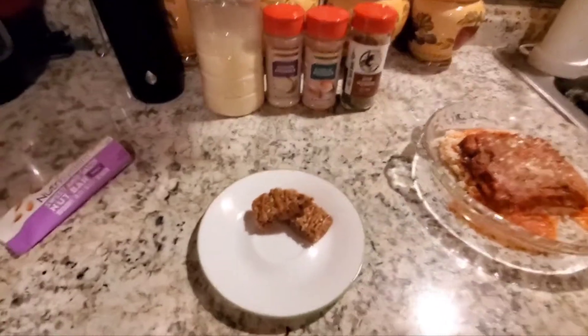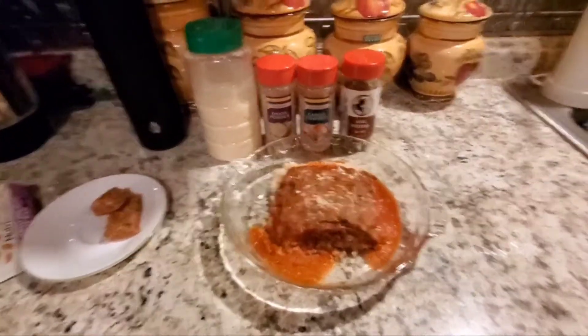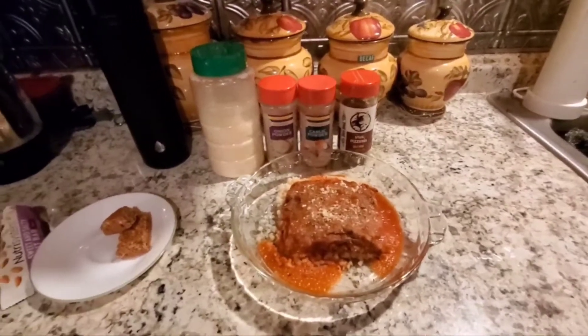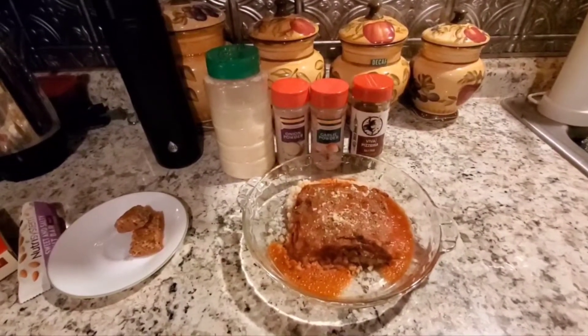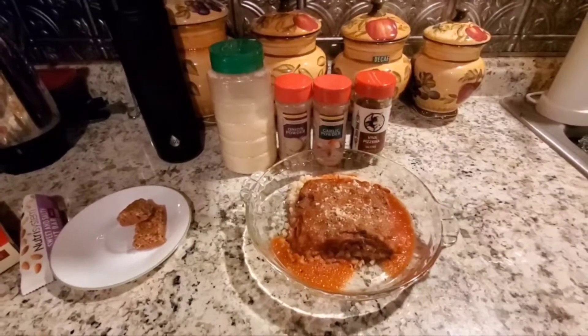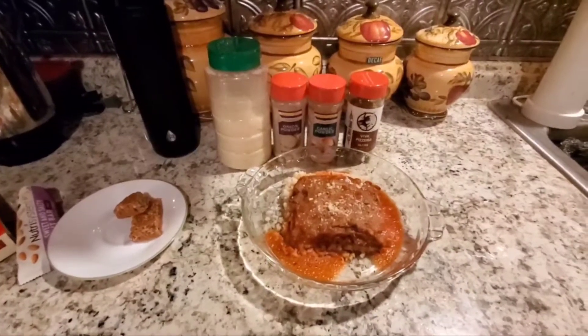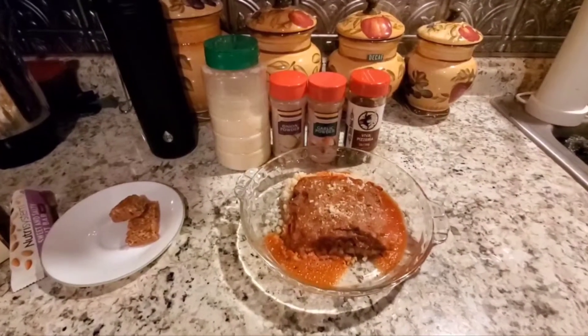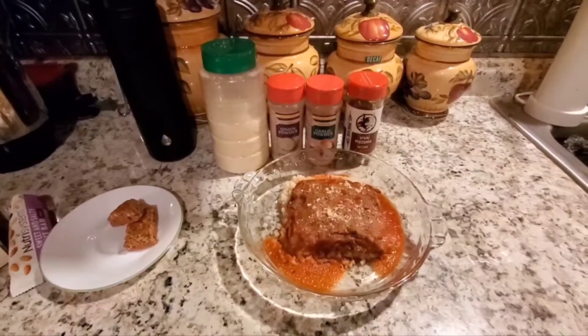That does it for today. I'm going to enjoy my dinner and I think I'm done for the day — if anything, I might have a cup of my vegetable soup that's still cooking on the stove. Other than that, I just need to finish my water.